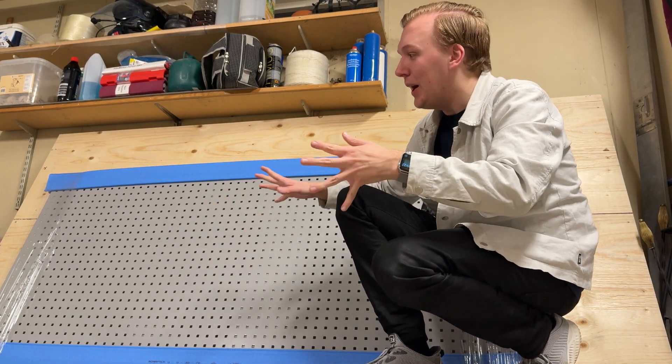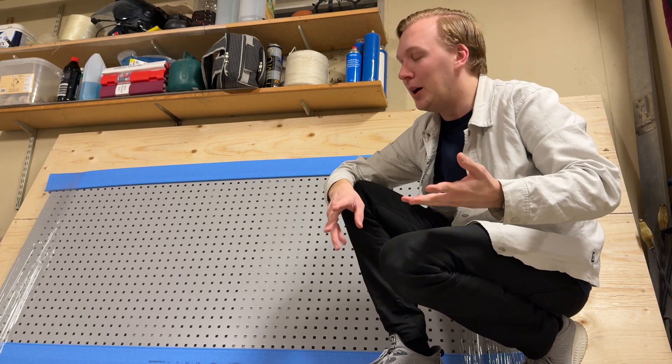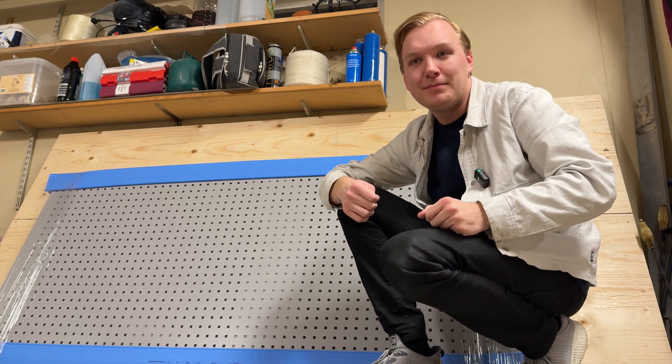I got a delivery. Now I know a tool panel might not be the most exciting thing to unbox, but for me this marks the start of something bigger. Let me explain.